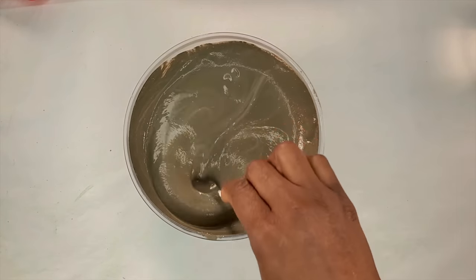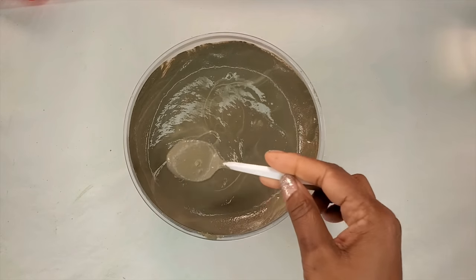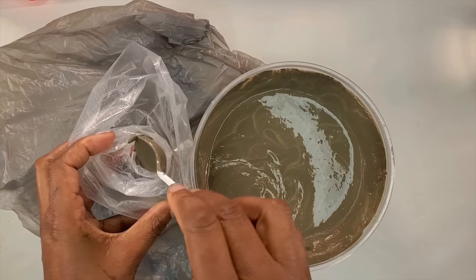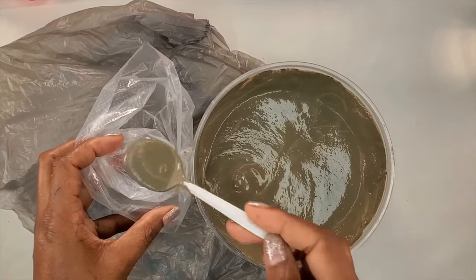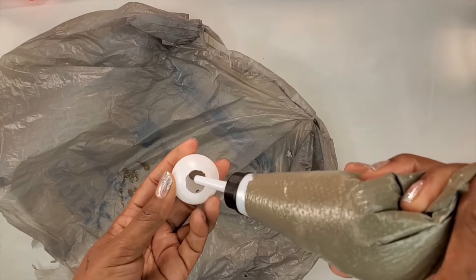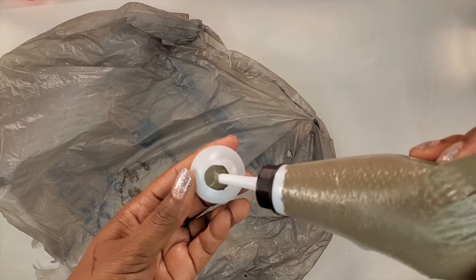Now we'll mix up some concrete and this is the consistency we're looking for. We want to make sure that it's able to go through the hole. We'll put in a few spoonfuls first so that we make sure that there are no air bubbles, then we could pour in the rest of the concrete. After we are finished with all of that, this is how easy it is to fill the ping pong balls with concrete.